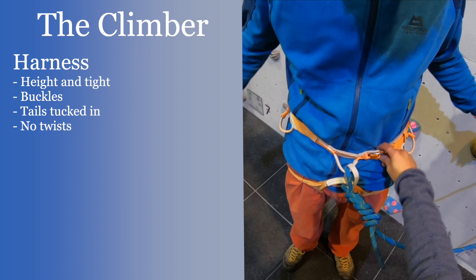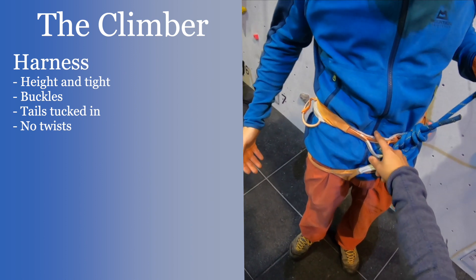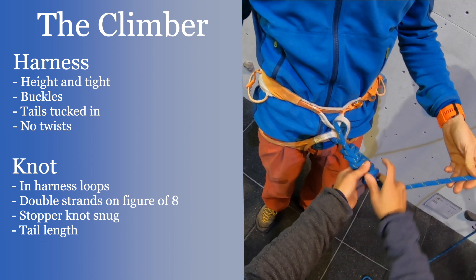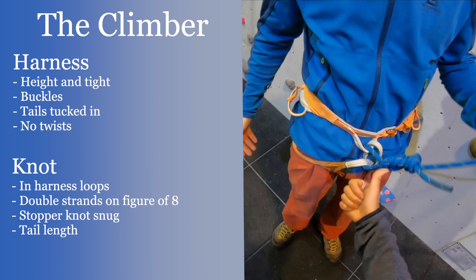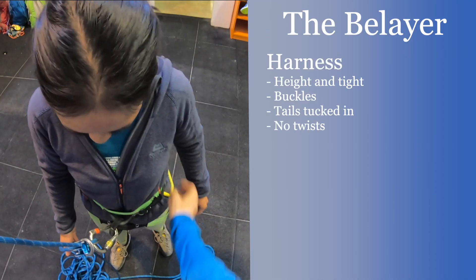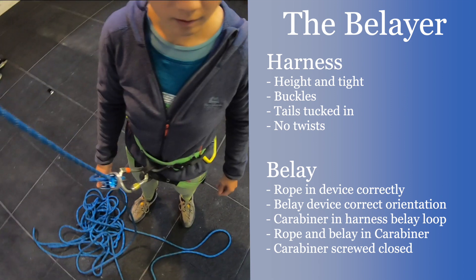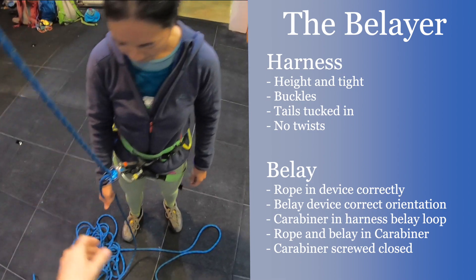Harness: check that it's high enough and tight enough, the buckles are done up and double-backed, all tails are tucked in, and there are no twists in the webbing. The climber's knot: check that it's in the harness loops, there are two strands throughout the whole knot, and the stopper knot has tightened to the figure of eight with sufficient tail. Belayer: check the rope is in the device correctly and both the rope and device are orientated correctly into the carabiner so the rope sits orientated for efficient belaying. Check the carabiner is in the belay loop with both the device and the rope, and that the gate is also securely fastened.